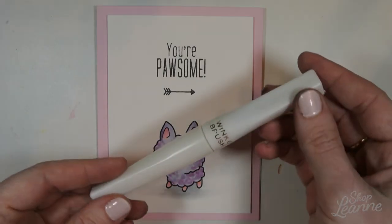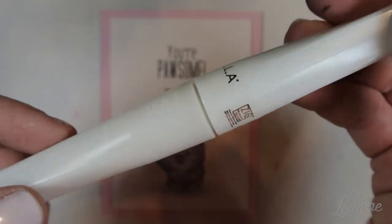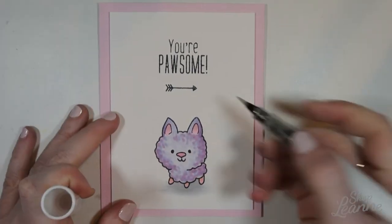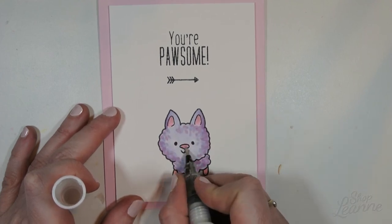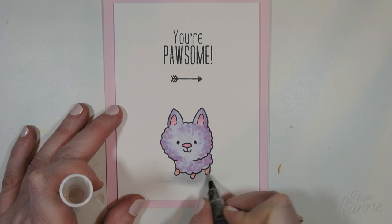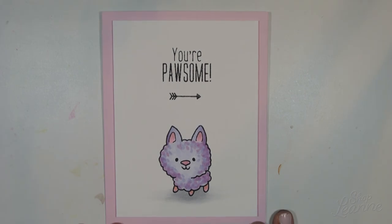My card is just about ready — I'm going to add one more embellishment. I have this Wink of Stella brush pen in clear glitter. It comes in other colors but I've only ever bought the clear glitter because it's subtle — you can put it anywhere and it adds a nice little touch. I'm going to put it on all the pink parts of my poodle: his little ears, his nose, and his little paws. And then my card is ready to share.